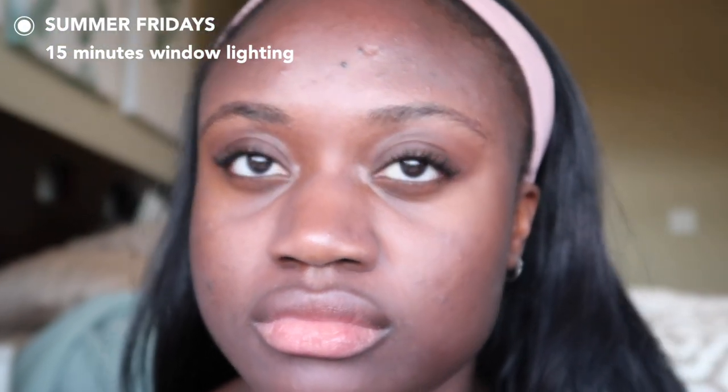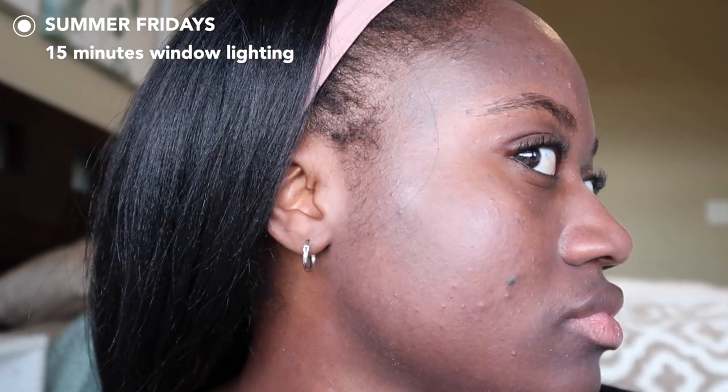Because it dries down really quickly, I don't necessarily recommend putting it on in one or two large layers. I'd probably do smaller layers, because by the time I got to one area it had already dried down and was hard to spread, which left me with a lot more patchiness than I prefer. Patchy areas are just spots of your face exposed to the sun, so you want a nice even layer. For some reason I started to experience a little bit of pilling in the jaw area — only there, which was kind of weird.